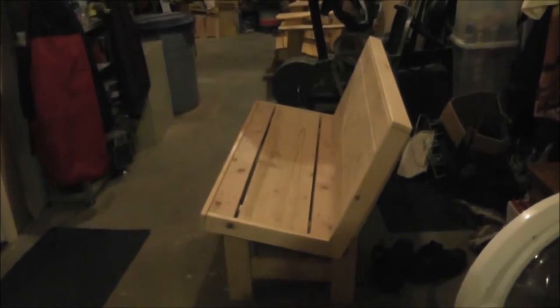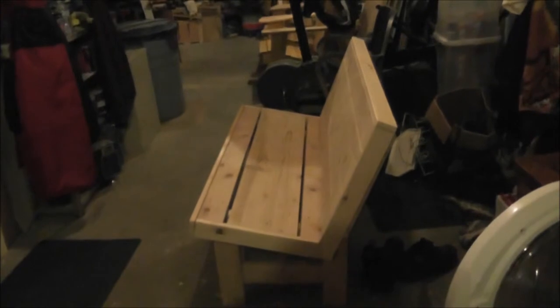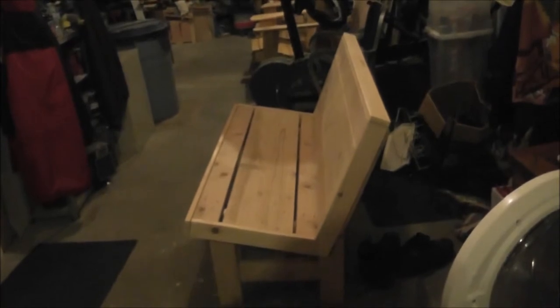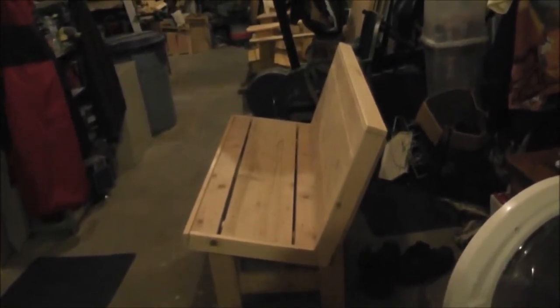Here I am back. Dobo Benidah Drips Vlogs with another DIY project — a two-person bench. Got the plans out of a magazine that I was given as a present.